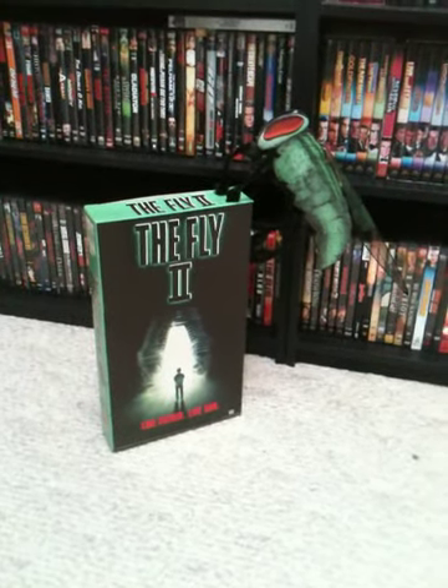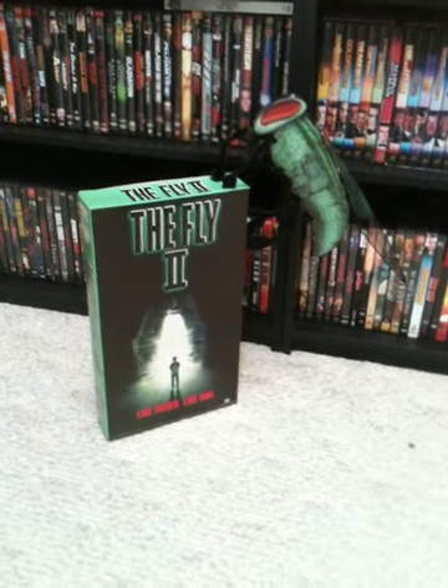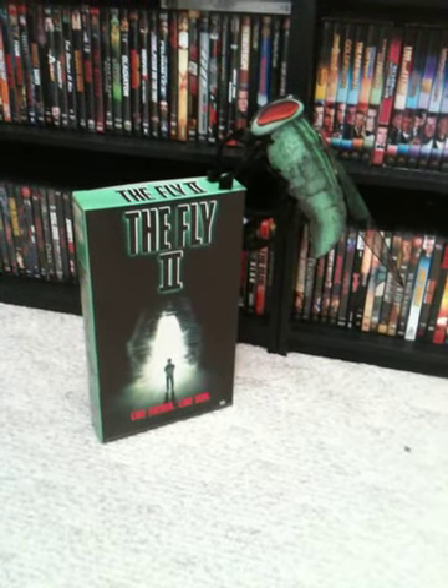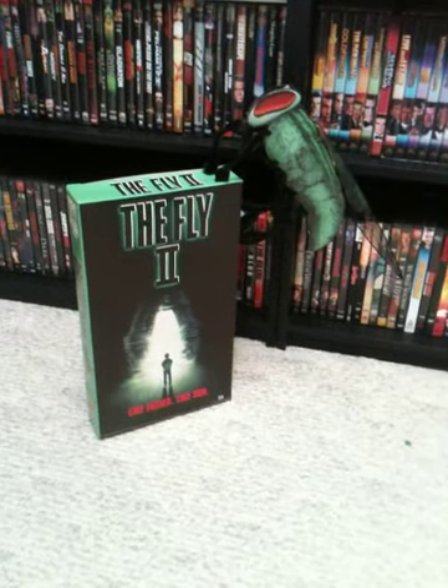Hey Horror Hounds, Cinema Creeper here. Really excited to show you guys the new addition to the collection. This is my Fly 2 Video Store Display. This actually was a brand new display — it had never been assembled or taken out of the box, so I was really excited when I got it.